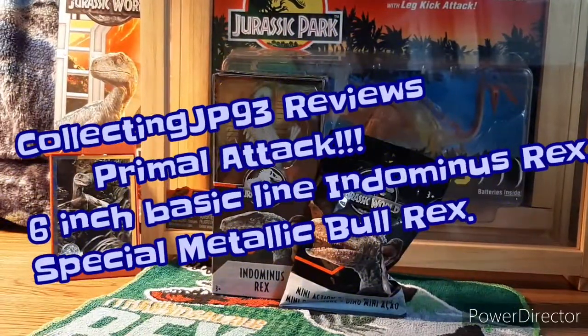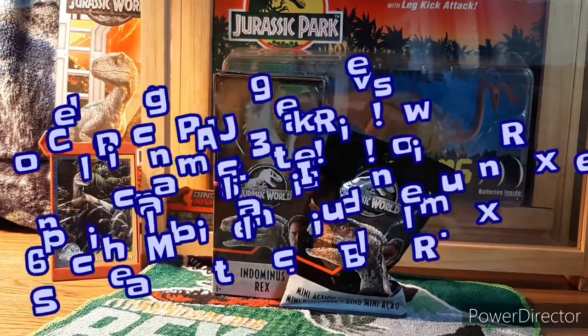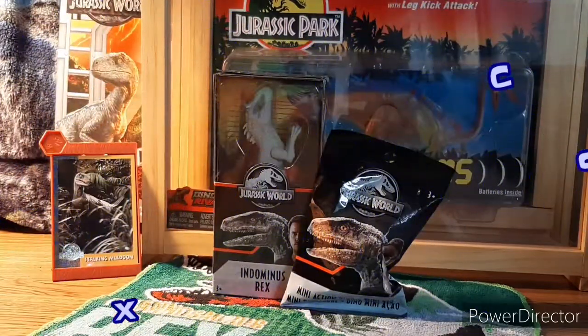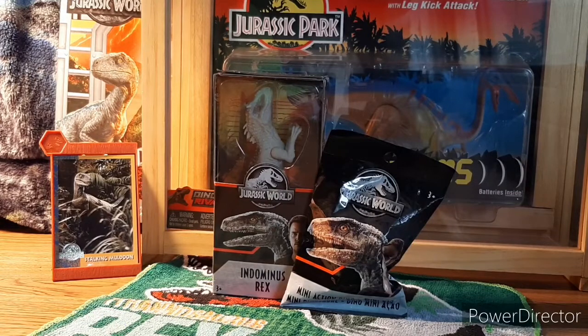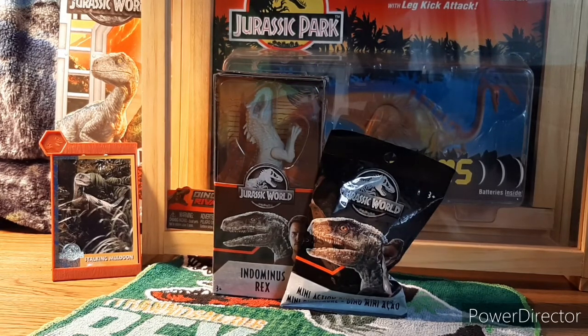What's going on YouTube, Collecting JP93 back with another quick review today. Got some new Primal Attack figures I would like to go over and review for you all. First off we have the six-inch Primal Attack basic line, which is roughly around six dollars each.